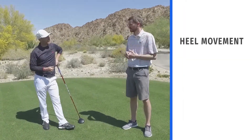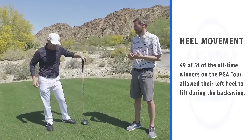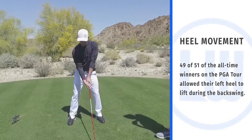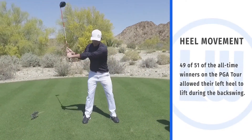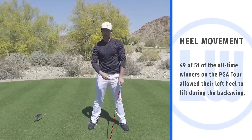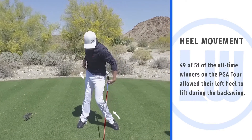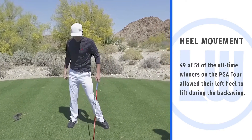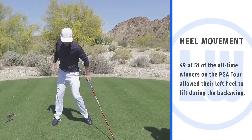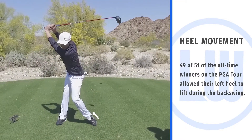Yeah, so it's no coincidence that 49 out of the top 51 all-time winners allowed the left heel to come up on the backswing. It's typically thought that we want to reduce motion on the backswing and keep everything still. But what I'm seeing in the best players is an athletic movement — and when you're athletic and moving around, the heel will tend to come up. We want to maximize the physics of the golf swing by allowing more range of motion, and one of the ways to do that is to allow the left heel to come up.